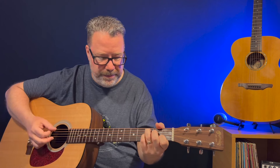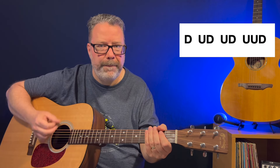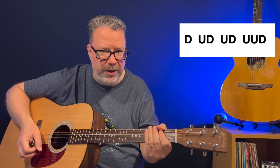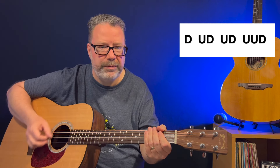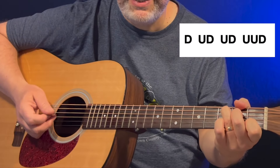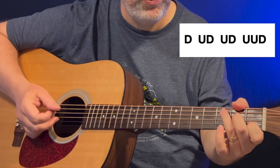Lou Reed is definitely one of a kind. Strumming along with this one is a lot of fun, though the strum pattern is a little bit of a workout. You've got a down, up, down, up, down, up, up, down, down, up, down, up, up, down. So you have a C to an F, and you get just one strum pattern per chord.